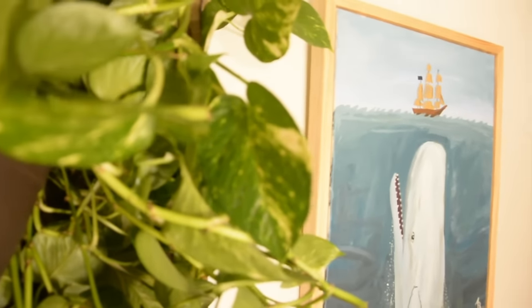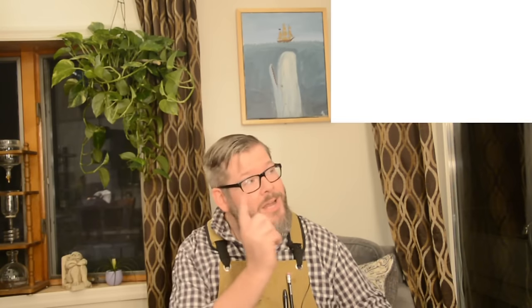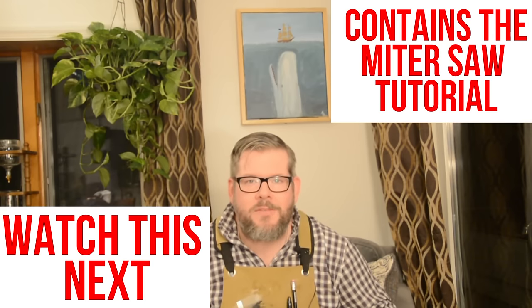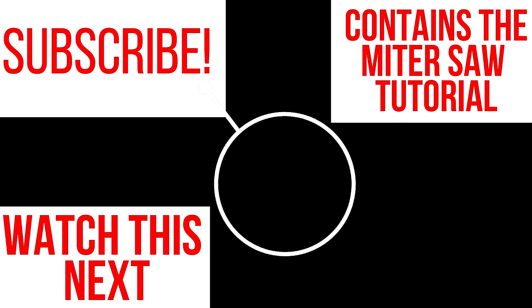The canvas has been framed and hung in the corner of our dining room — it looks absolutely amazing. If you like this project and want to do some of your own, go check out Burke Makes Stuff. We have lots of simple, inexpensive, easy projects that you can absolutely do. If you need some advice, I'd watch that video right there, or definitely watch this one. If you haven't subscribed to this channel yet, make sure to click right here. I'll see you next time — Wednesday, 4 o'clock.